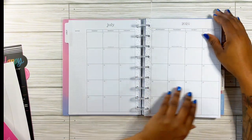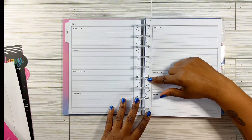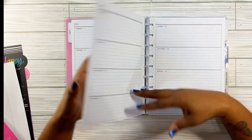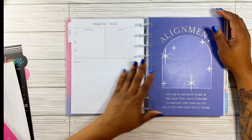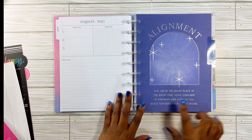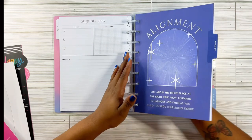Here's your monthly layout, and then this is the horizontal layout — it is very clean and I like that. We have dots — polka dots here — which I don't think will bother me when I'm decorating. Here's August and it says 'alignment' — 'you are in the right place at the right time, move forward in harmony and faith as you build towards your soul's desire.' This further lets me know I need to use this as my creative journal.